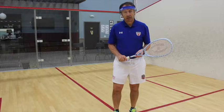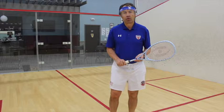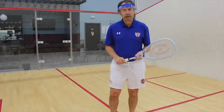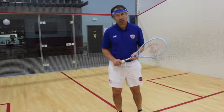Television potentially could be the greatest opportunity for growth and development that squash has ever had, but to do that it's really important that the people watching understand the terms that the commentators are using.